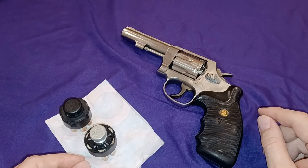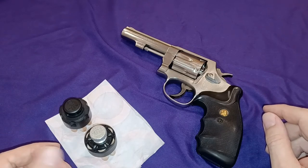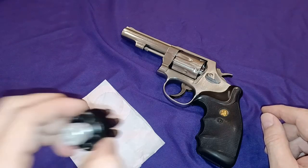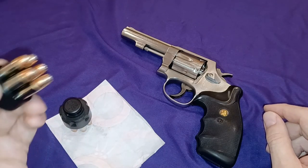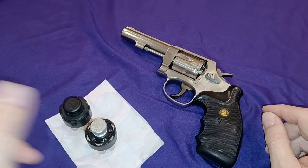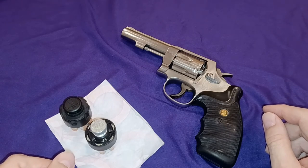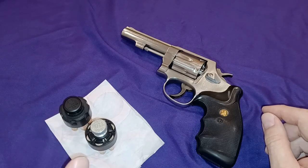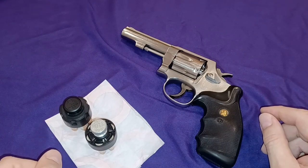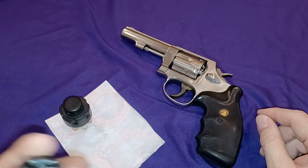If you liked this video, like and subscribe. I don't have a moon clip to show you — which is a stamped piece of metal where the rounds are snapped in and it becomes a solid unit with the bullets. You put it in as a unit, shoot them, eject it as a unit, and put another loaded one in. Loading those is a lot harder when you're in a hurry. Anyway, if you like it, like and subscribe, and I'll put more content out there that's relevant and will help you — I really believe it will help you a lot better than what it took me to figure this stuff out over the years.